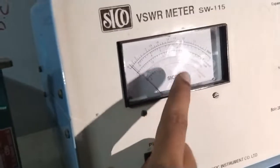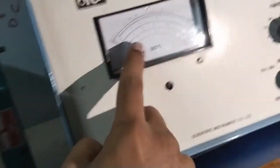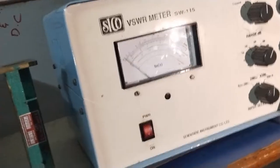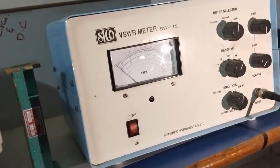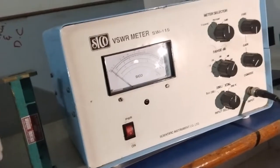On this VSWR meter there are two scales: one is the black scale and another is the red scale. The black scale is the standing wave ratio (SWR) without decibel, and the red scale is the VSWR standing wave ratio in decibel.